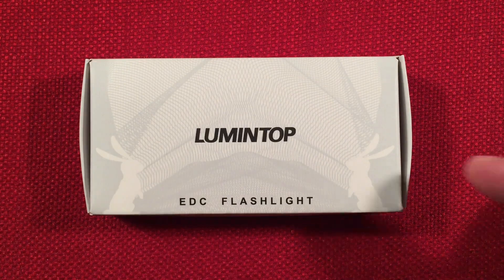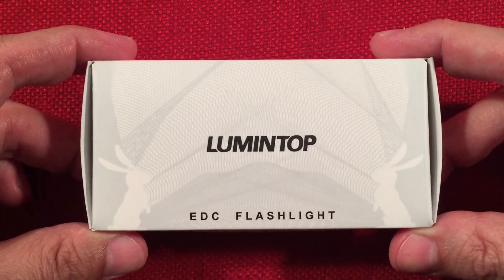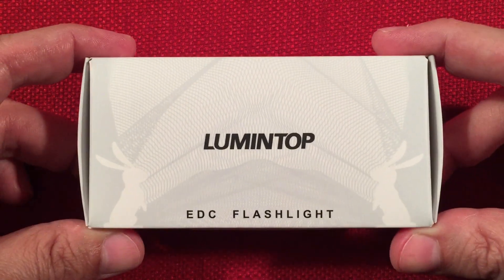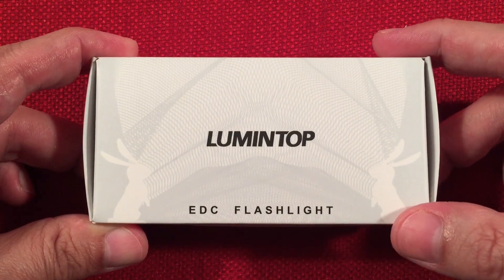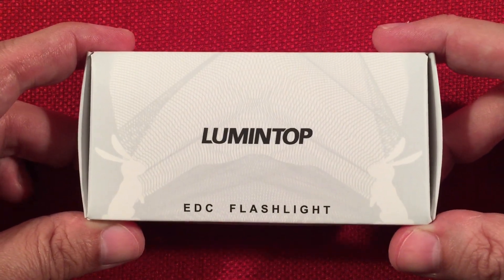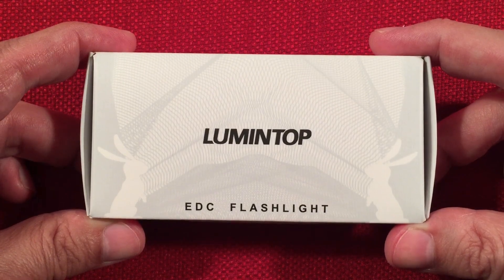In front of us is a Lumetop Silver Fox — a single AA-powered everyday carry keychain flashlight. You can find it selling for $19.99 at flashlightgo.com. There's also a version with the 14500 battery which puts it around $28.99.